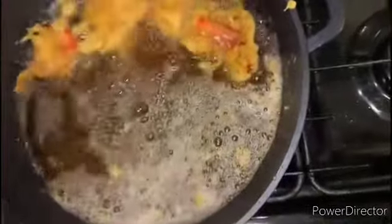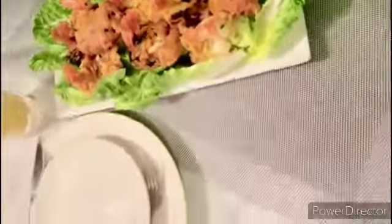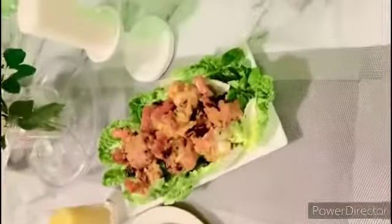Wow, they turned out great — it's time to get them out. They are out and they look absolutely gorgeous. It's time to call the big man to have a taste.